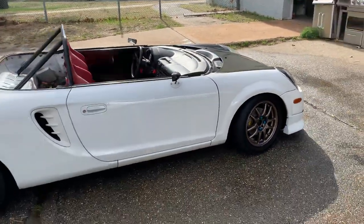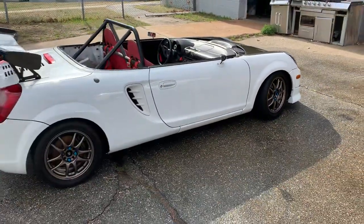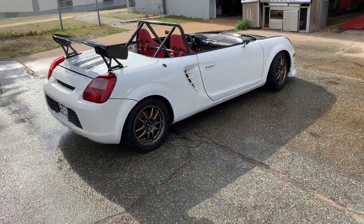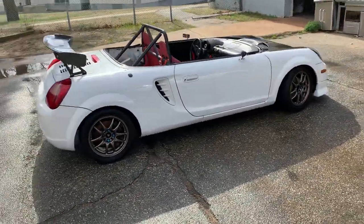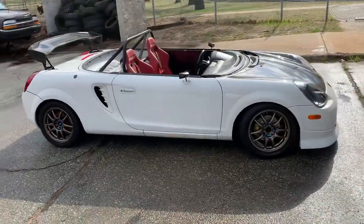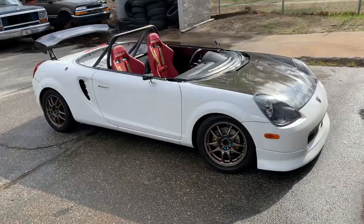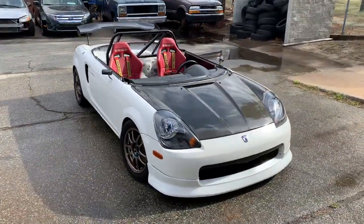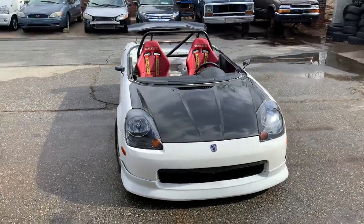We've done the cut and just put some new coilovers on it and it's pretty good. These are KW Variant 3s that we just corner weighted and set up. Hopefully the ride height is not too low — we're going to see how it drives with this ride height, but kind of walk around.